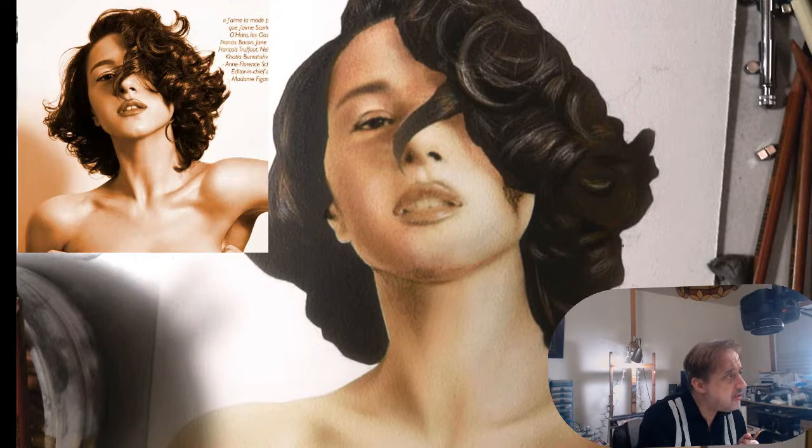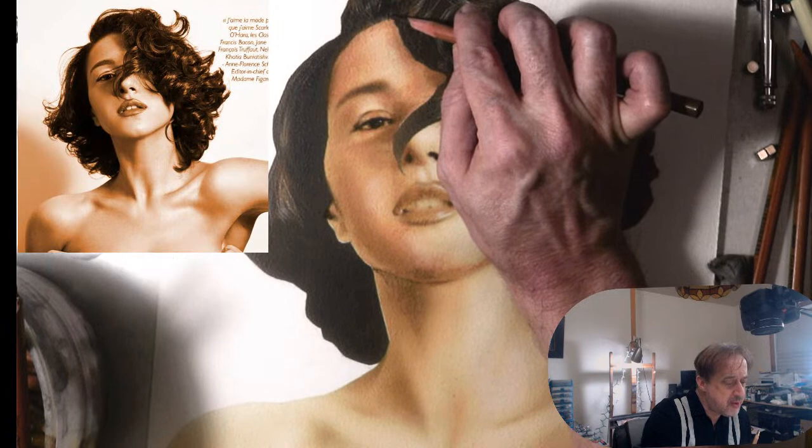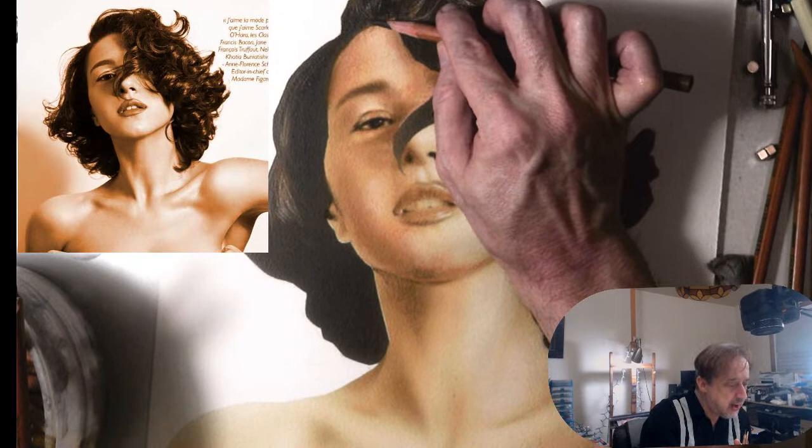I work fast when it comes to pastels — I've been doing this seriously since about 19 years old, studying with Harvey Dinnerstein. But using pastels since I was 15, independent study.